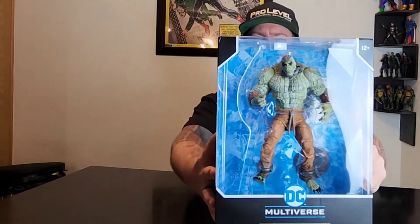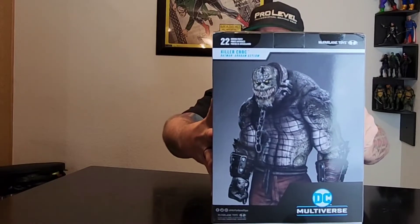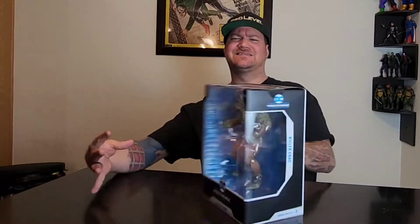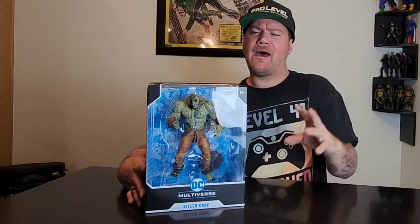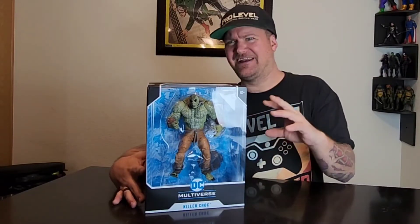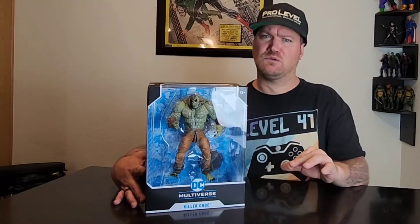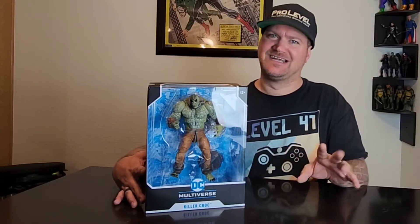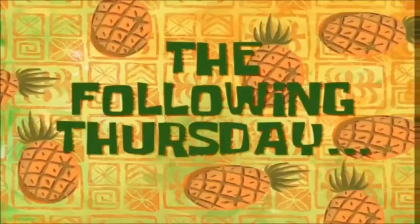So worth it because of that big board right there. I have heard there are a little bit of issues with the paint. I'm hoping mine isn't, but also if you give this a black wash it looks so great because it has a lot of detail. So let's open this bad boy up.